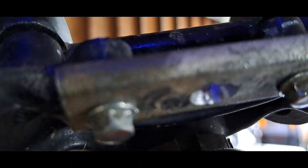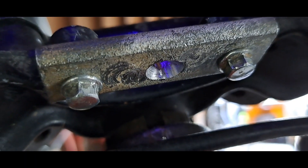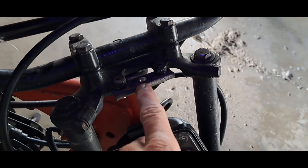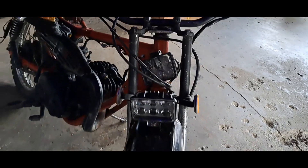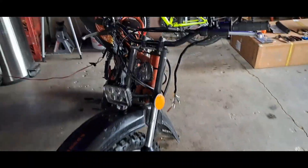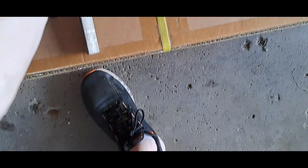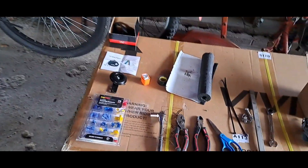I cut two holes so that it would mount right here underneath. Unfortunately it still didn't work because it just isn't far enough out, so I'm gonna have to make another little bracket extension to make it come out a little bit. I'll make it work — it's actually fun making brackets from scratch out of stuff like this.